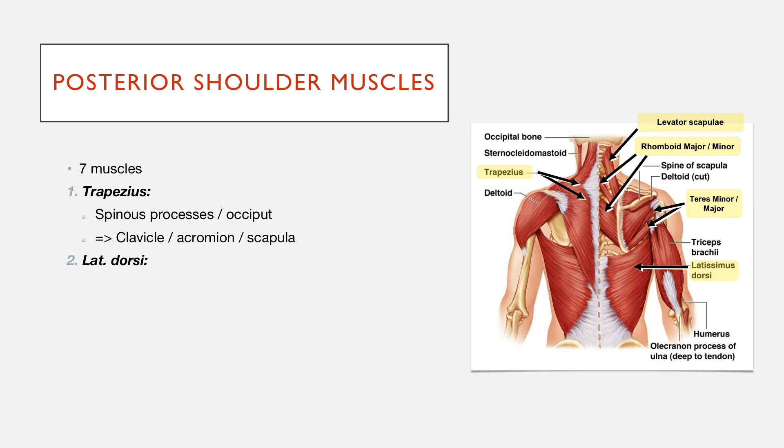There's also the latissimus dorsi, which is another quite big muscle that goes from spinous processes — this time more inferiorly — as well as from the iliac crests, onto the intertubercular groove.